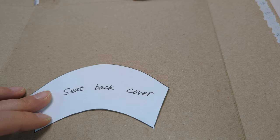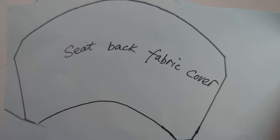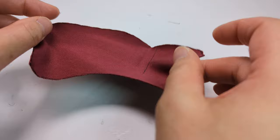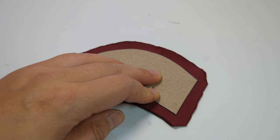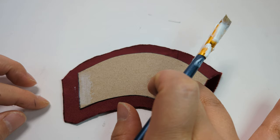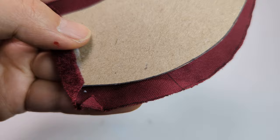Now we are making the seat back cover. Cut out the cardboard and the fabric. Glue the left and the right side to secure the fabric first. Cut off some notches on the top and the bottom as shown.